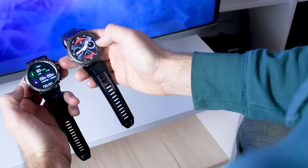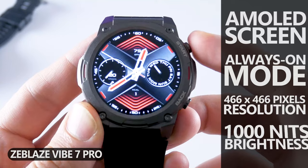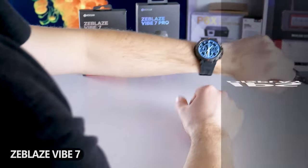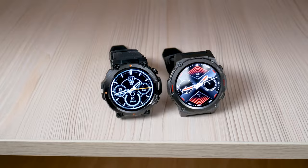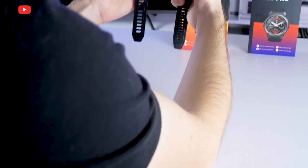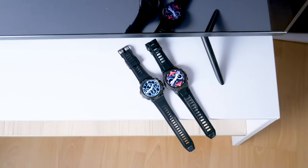Zeblaze Vibe 7 Pro has an AMOLED screen with always-on mode, 466x466 pixels resolution, and 1000 nits maximum brightness. For comparison, Zeblaze Vibe 7 has an IPS display with 360x360 pixels resolution. Let's do a full comparison of the new Zeblaze smartwatches side-by-side. By the way, the price of Zeblaze Vibe 7 and Vibe 7 Pro is about the same – $40, which makes this comparison even more interesting.